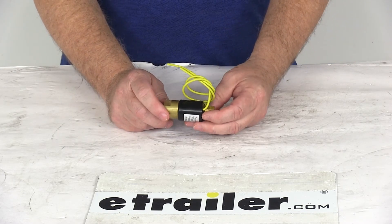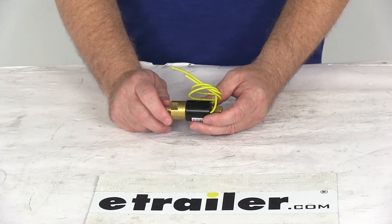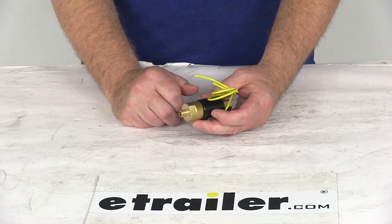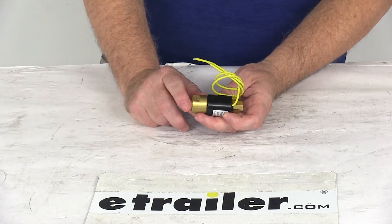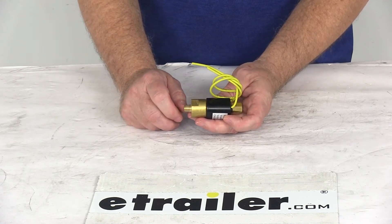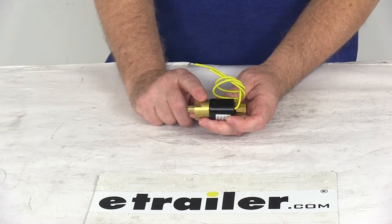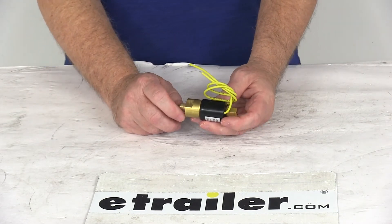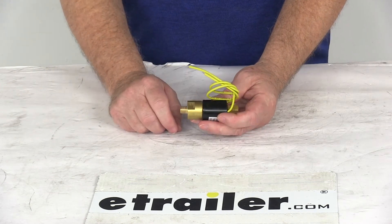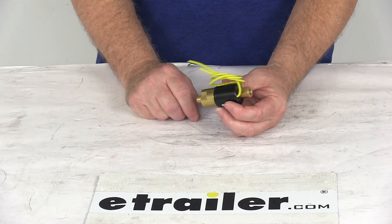This solenoid is designed to fit the Demco models DA10, DA20, and DA91 hydraulic trailer brake actuators. This one is a non-bypass configuration. The difference is: a bypass solenoid when energized will only allow the brake fluid to flow back into the master cylinder, whereas a non-bypass like this one when energized will just prevent the fluid from flowing anywhere. This allows you to install the solenoid without drilling into your master cylinder, and it's easier to install than the bypass models.